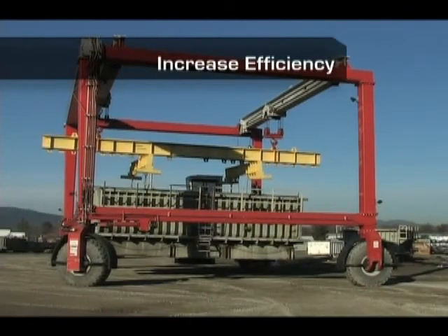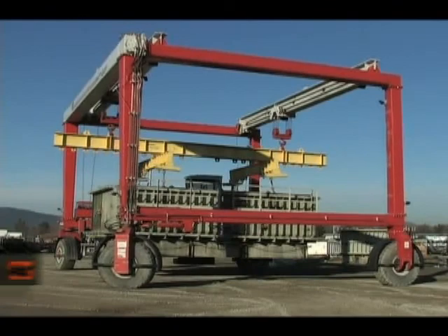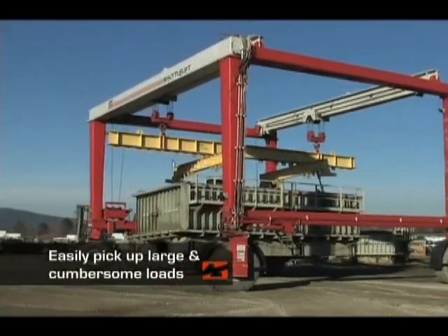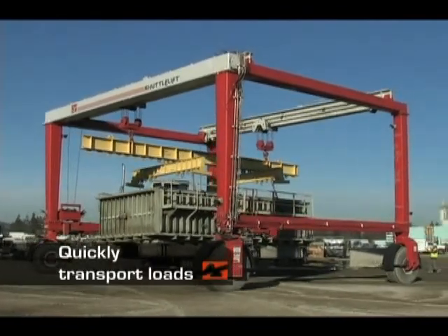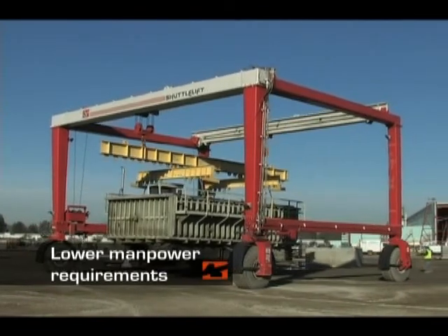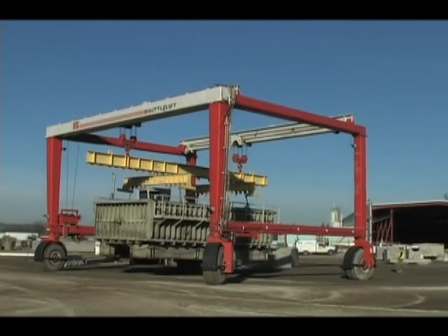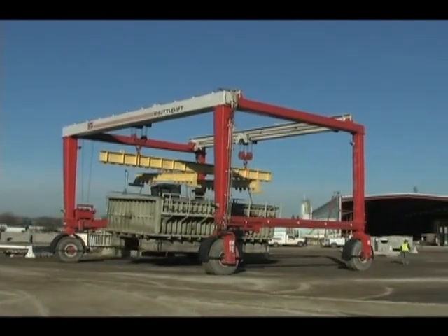With a Shuttleft crane, you can dramatically increase the efficiency of your operation by easily picking up loads, transporting loads quickly, and decreasing manpower requirements. As a result, your operation will see a decrease in manufacturing and material handling costs, and an increase in overall efficiency.